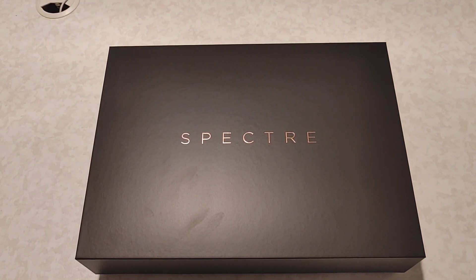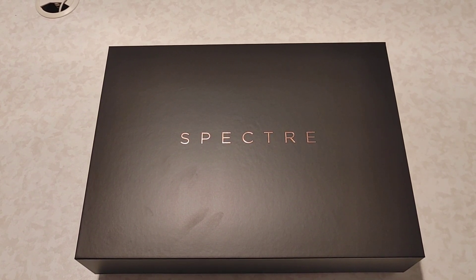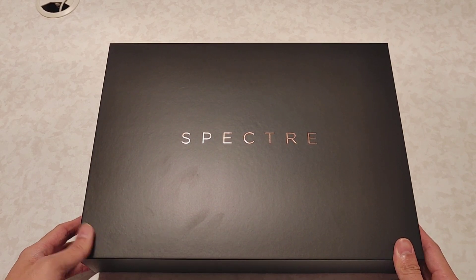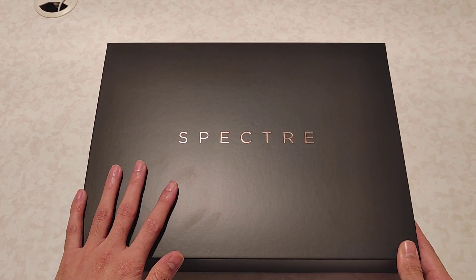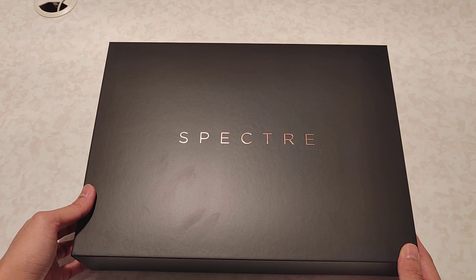Hello YouTube world. I just wanted to do some quick unboxing of this HP Spectre X360 convertible that I purchased recently. It just arrived today so I wanted to share with you guys what's inside the box of this Spectre. So again, HP Spectre X360 2021.